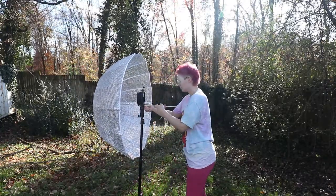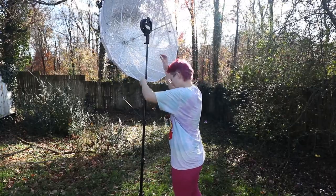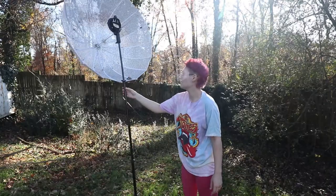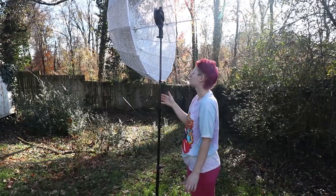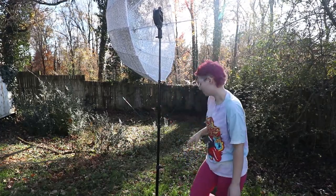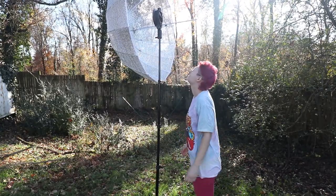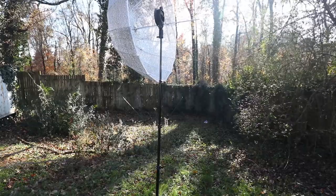I'm going to raise it up nice and high. Pretty breezy. Still caught a little bit of wind. It's bobbing a little bit, but I can feel the air coming through it.